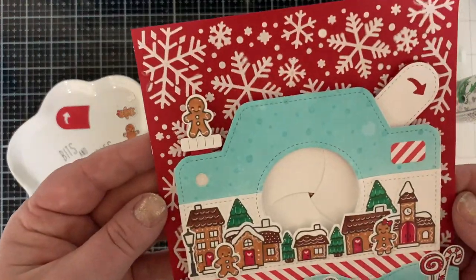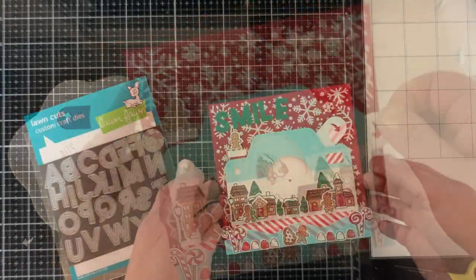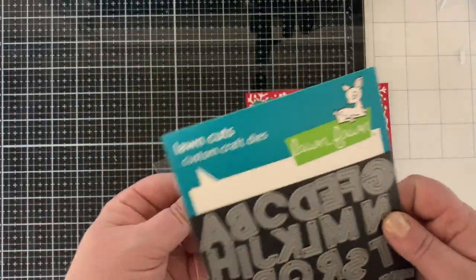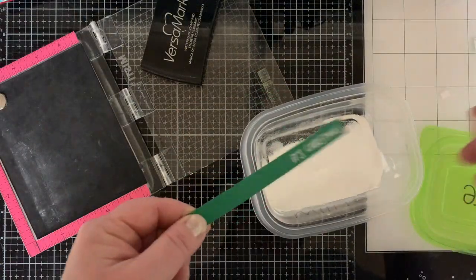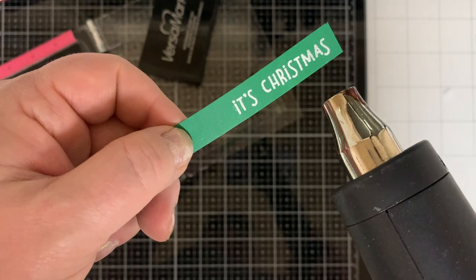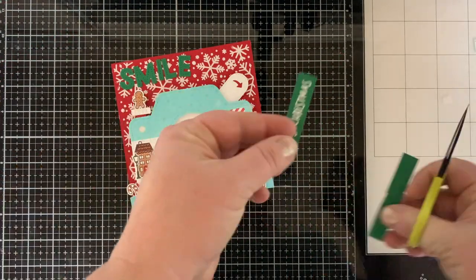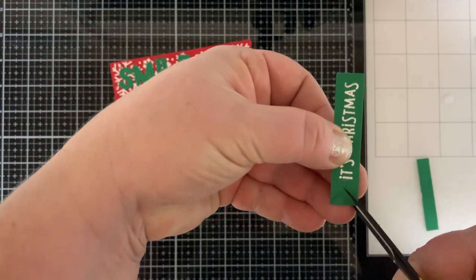I added the white part to the button of the camera and then used double foam squares to pop up a little gingerbread man standing on that — really cute. For my sentiment I'm using Oliver's Stitched ABCs — I die cut the word 'smile' from green cardstock and then I'm going to stamp 'it's Christmas' from my yeti stamp set using Versamark ink and white embossing powder. I heated that up to melt the powder, so my sentiment says 'Smile, It's Christmas.'